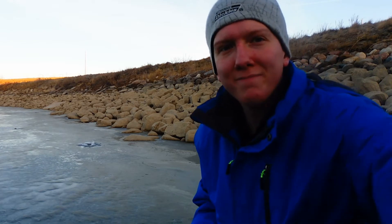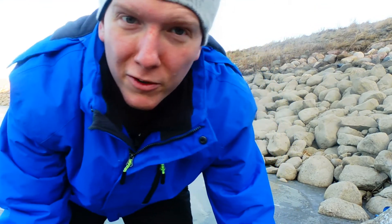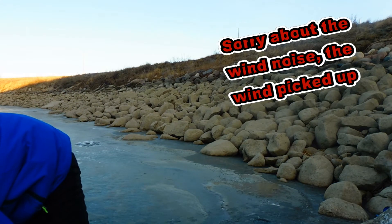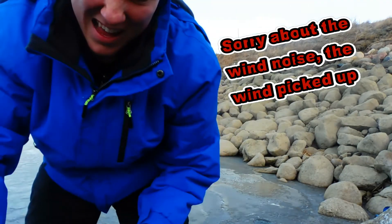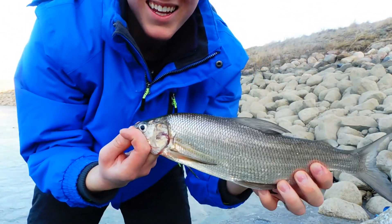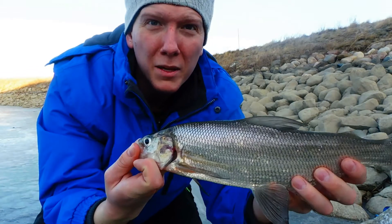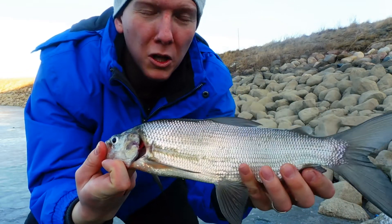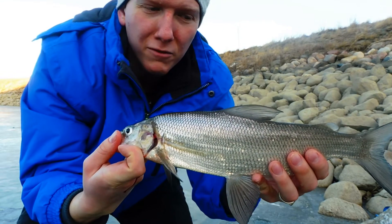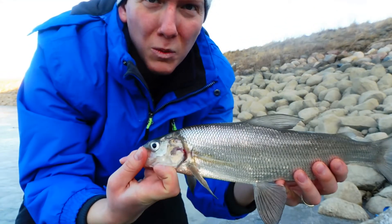I'll start filming if I catch something. Okay, so I just got one! Sorry — it bit so fast that I didn't even have time to turn on my camera. I'll pick it up for the camera. I'll be keeping it. It's not a very big one, but I'll keep it because I'm a little low on white-fleshed fish. So that'll be a good start. I've been fishing for probably 10 minutes now — that's the first one.